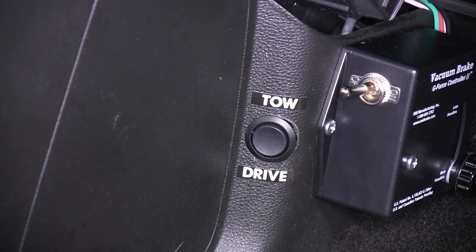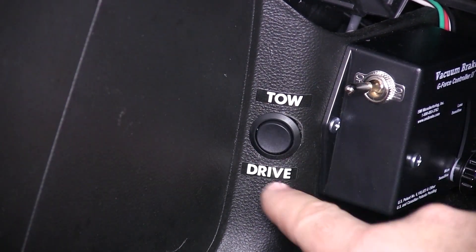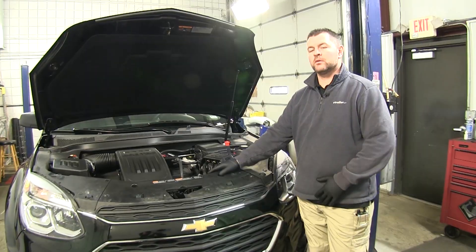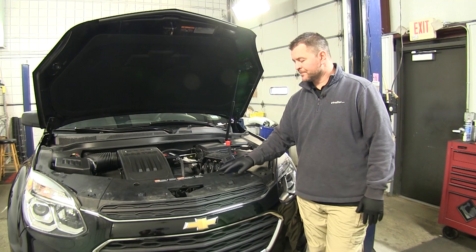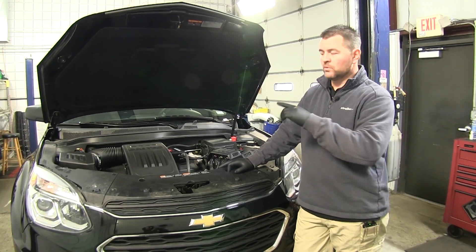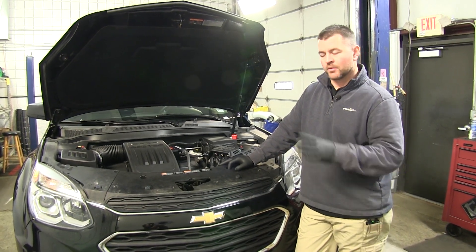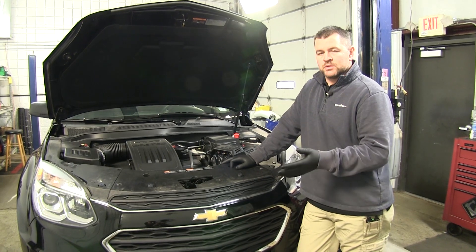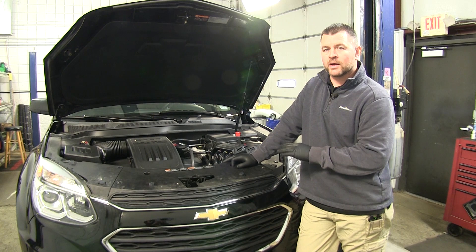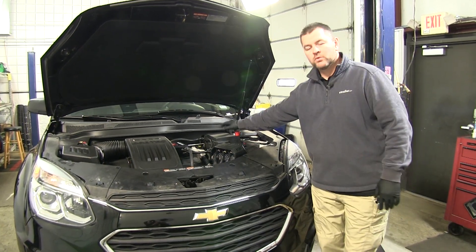Once you have it installed, you'll go through some testing per the instructions and it will show you how to determine what's tow mode and what's drive mode. First thing we need to do is remove our fuse panel cover. The instructions tell you to read the owner's manual and pull a fuse inside the vehicle in the passenger compartment. However, that has recently changed and pulling that fuse was not working out how it should be, so we're going to be pulling a fuse from out here.